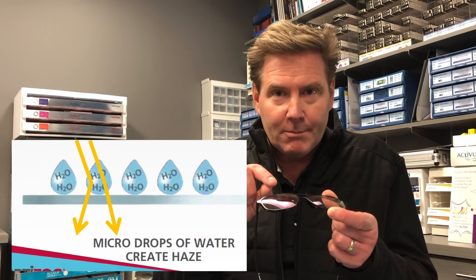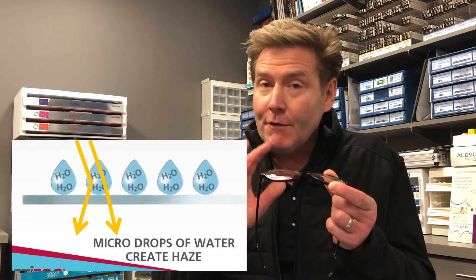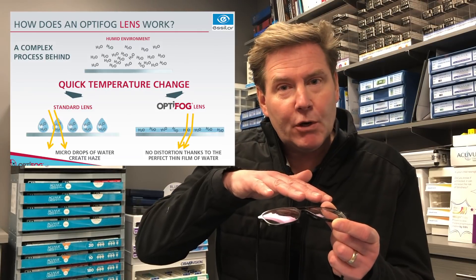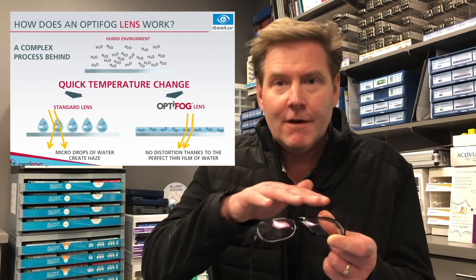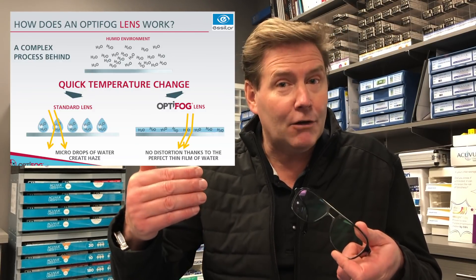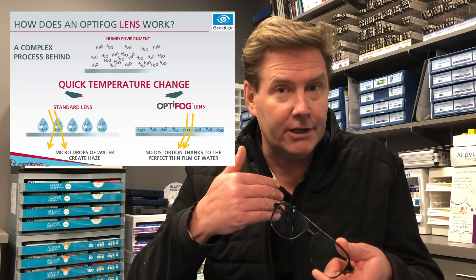But is there anything you can do to the lens itself to reduce fogging? In order to answer this, we need to go back to physics. The problem that creates the fogging is this hydrophobic surface that creates little water beads on the surface of the lens. Now if you can make a lens that's hydrophilic, what will happen is it will create a very thin uniform layer of fluid on the surface of the lens that will still be clear and allow light to penetrate through clearly. Let's look at four different ways to make our lens more hydrophilic and reduce fogging.